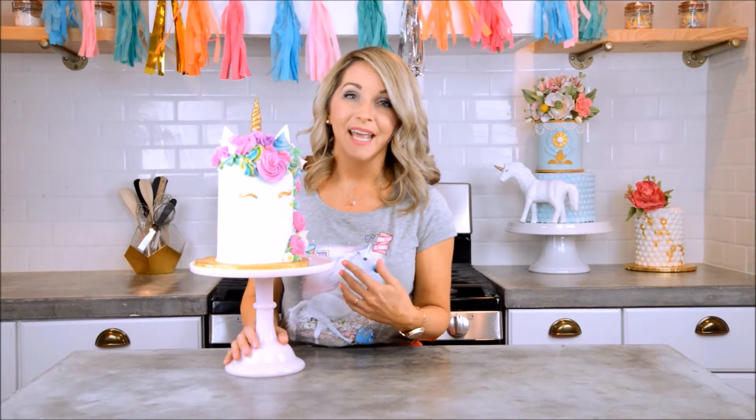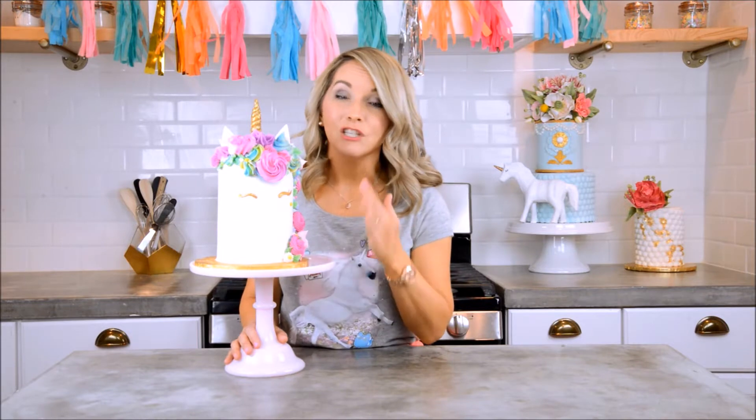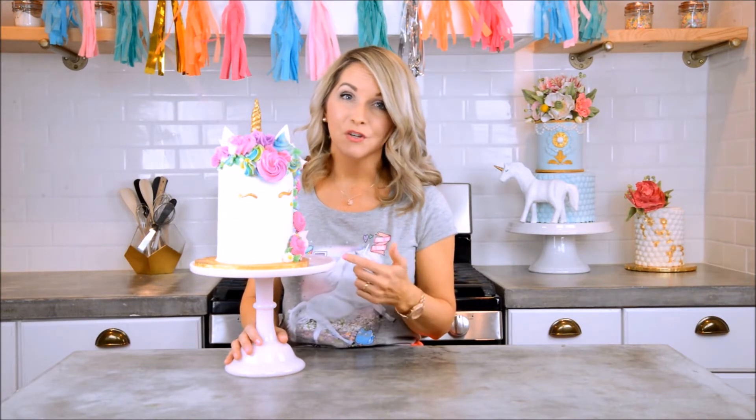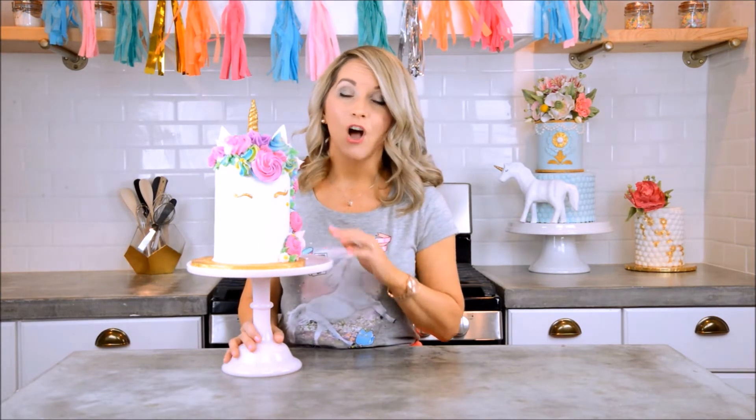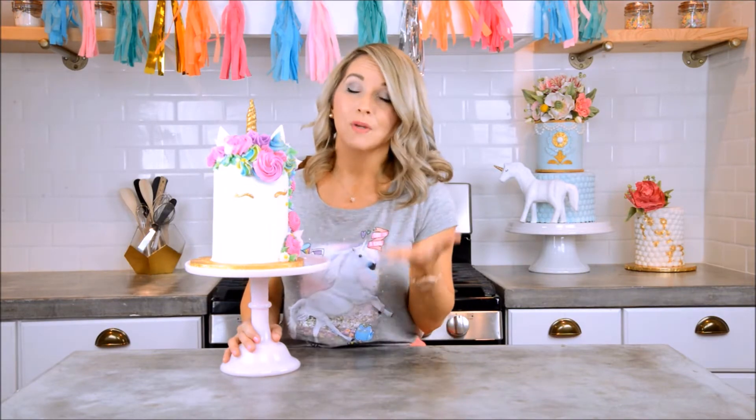Hello everybody, welcome to Cake Happens. My name is Bethany and today we are going to make this unicorn cake. It is so stinking cute, I can't even stand it. I'm making this cake for my seven-year-old's birthday party — she's gonna flip out, all her little friends are gonna flip out, and they're gonna love it so much.